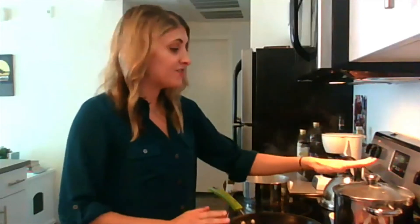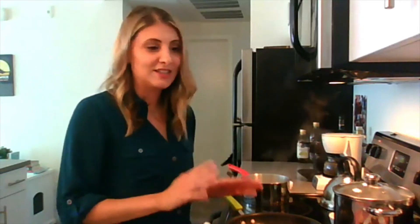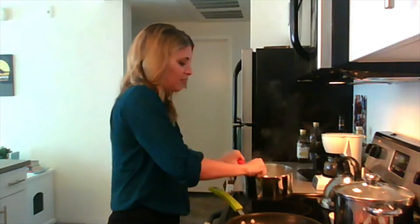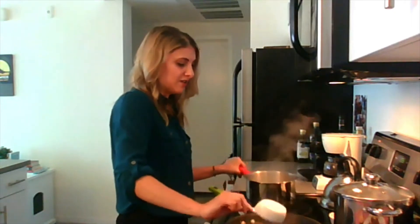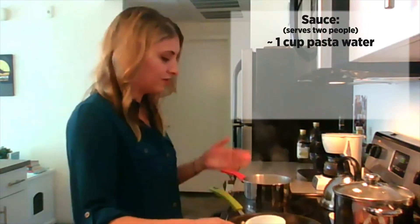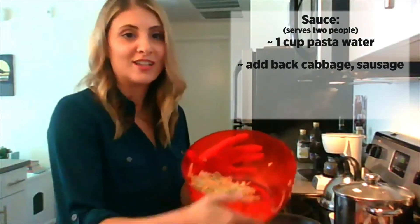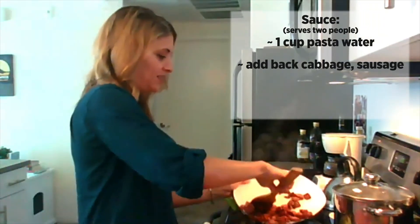So I just drained the pasta, and the secret here is you keep the pasta water. It's nice and starchy and it's going to be the base of our sauce. Sauces don't have to be creamy — whatever's on hand, this is a pretty cheap and easy sauce to make. We've got a little bit of pasta water in the pan — I put about a cup so far. I'm going to add back our cabbage, which is nicely cooked, and then add our sausage back to the pan.